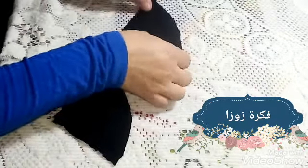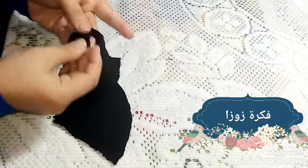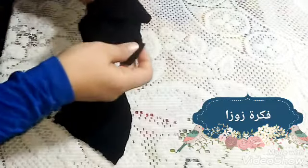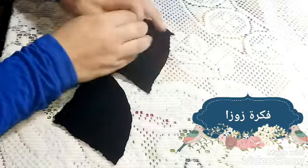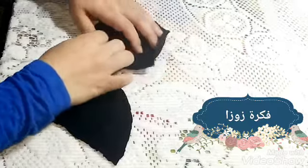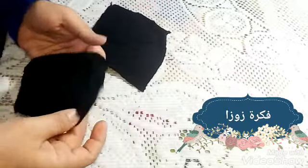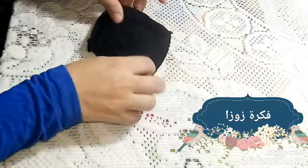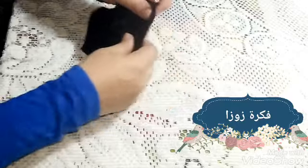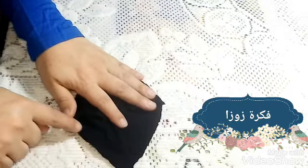القطعتين التانيين هعمل نفس النظام. كده خيطتهم الاتنين في بعض. كل قطعتين خيطتهم في بعض بالشكل ده. هفتحها بقى كده. أداني مسلسين كده زي مسلسين، مش بوكين في بعض. والقماشة عشان بتمط معيا هي مش عايزة تفرد، فهتجيلك مساحة حلوة وجميلة.